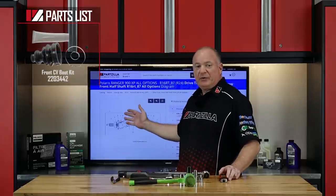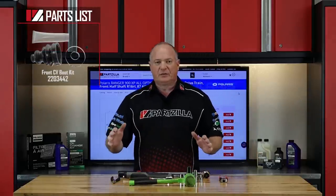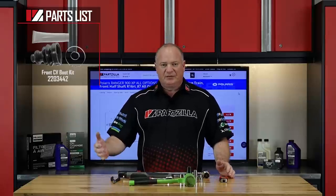Now as far as our parts, if you would reference our exploded parts diagram. That's going to give you a very clear picture of what you need to order to get this particular project done. So once you have your tools and your parts together, I can go over there and show you how to do it. Let's go.